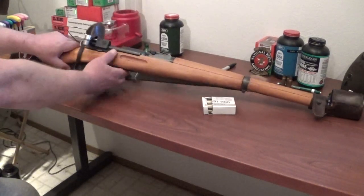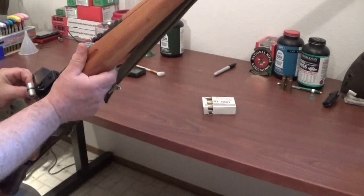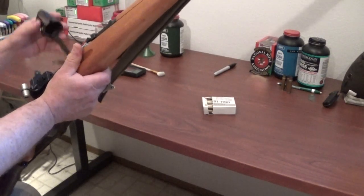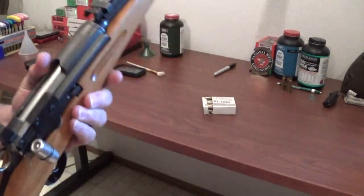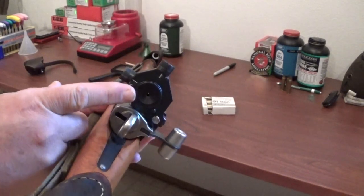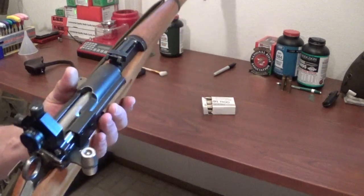Let's take a look with the rifle here. I got sight covers as well. It's important to get sight covers because you don't want lint or any dirt to get into the rear aperture, because that's the last thing you want to see when you go ahead and line up your shot.